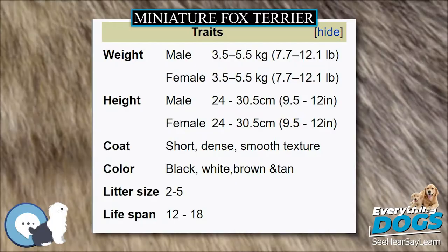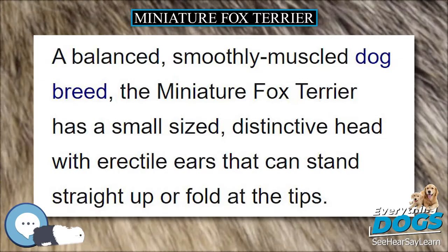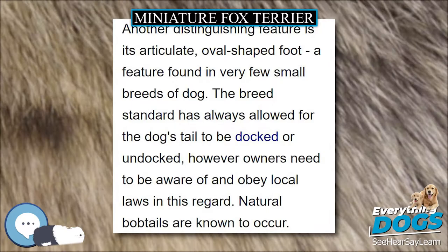Description. Appearance. A balanced, smoothly muscled dog breed, the Miniature Fox Terrier has a small-sized, distinctive head with erectile ears that can stand straight up or fold at the tips. Another distinguishing feature is its articulate, oval-shaped foot, a feature found in very few small breeds of dog.